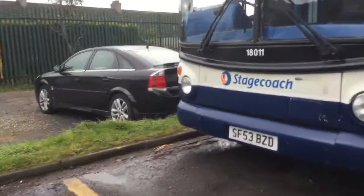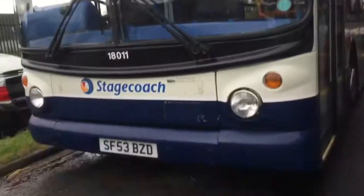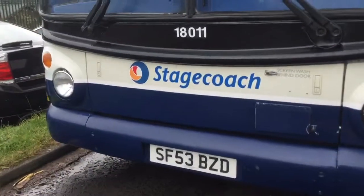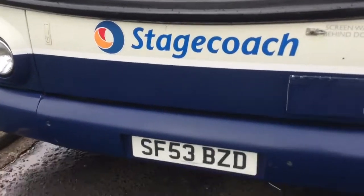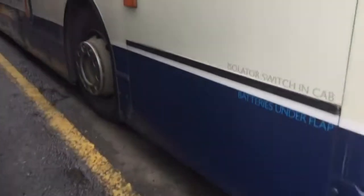Welcome back to another video. Today I'm doing a review on this 53 plate LX400 Buried Trident II, 18-0-1-1, SA53 BZD. This is an X-stage coat. It might not look like one but it is.